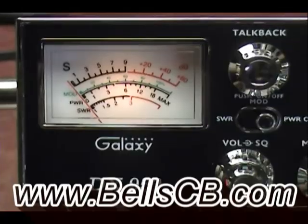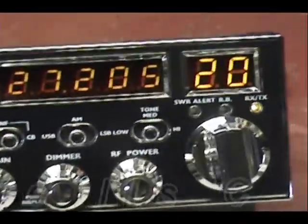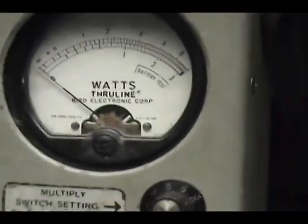Today we have another Galaxy DX 959 Pro — this is for Larry in Georgia. Larry, we wanted to show you how well your radio is doing today.